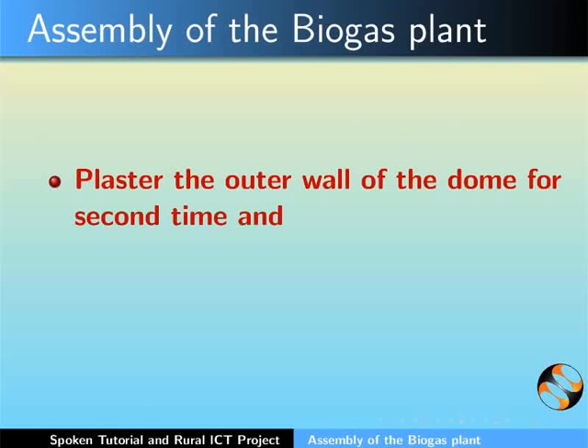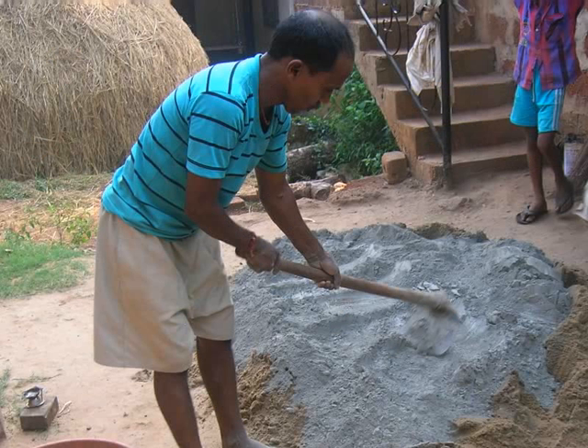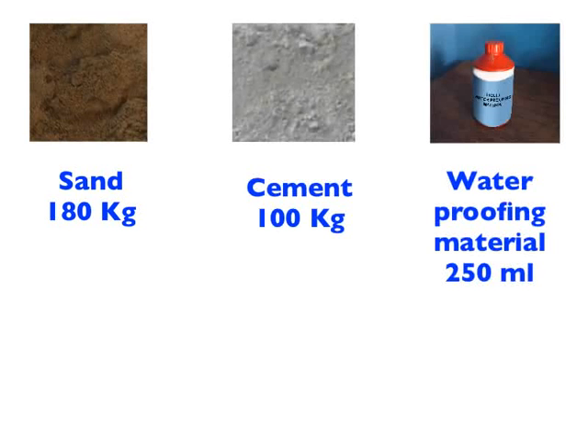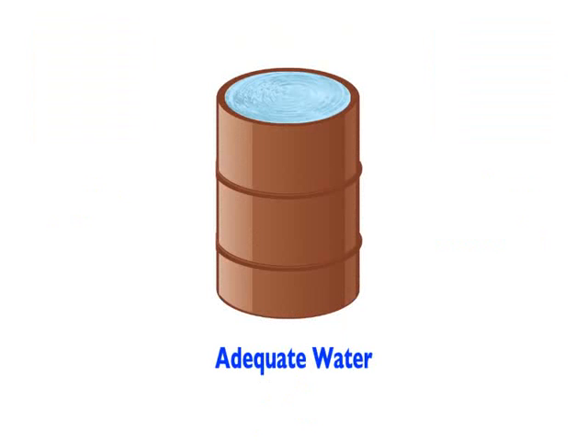Plaster the entire outer dome wall for the second time and the inner wall of the dome as well. Prepare the cement mixture as follows: Sand 180 kgs, Cement 100 kgs, Liquid waterproofing material 250 ml mixed in 20 liters of water, and adequate amount of water.